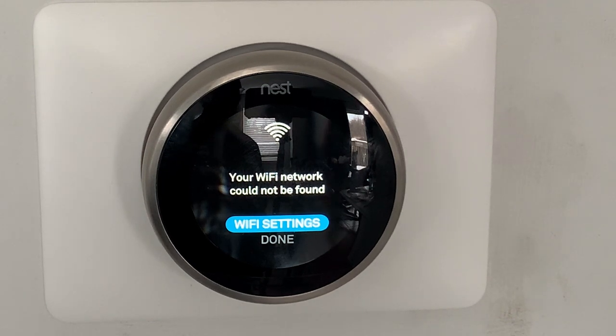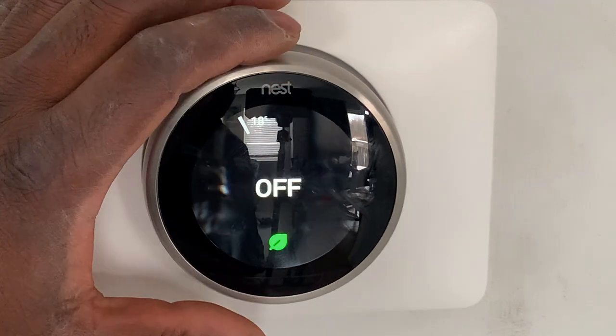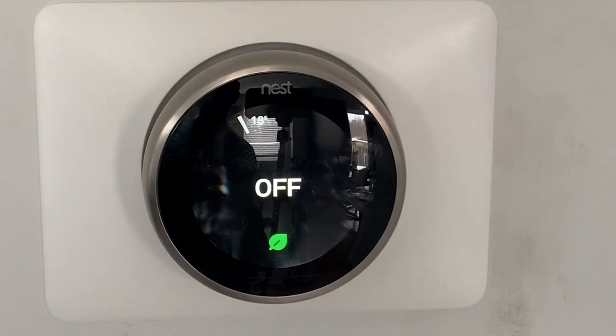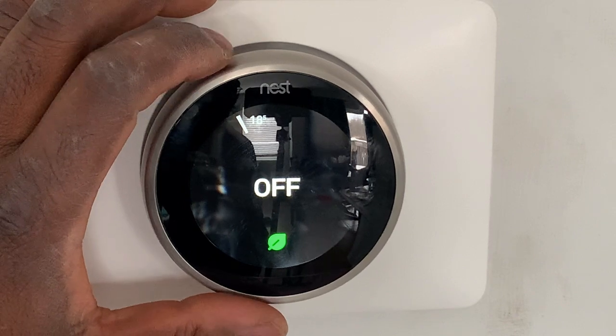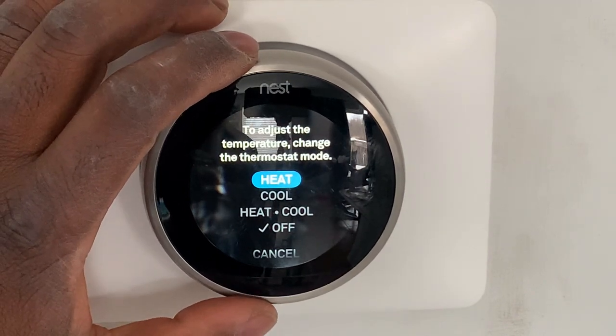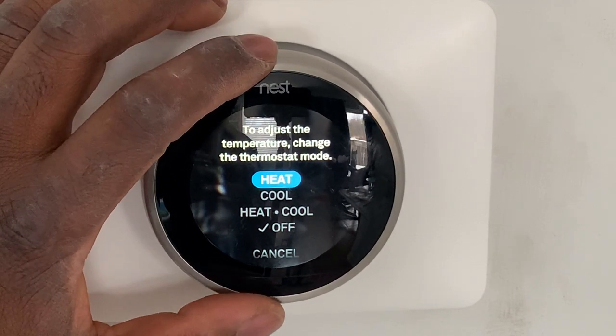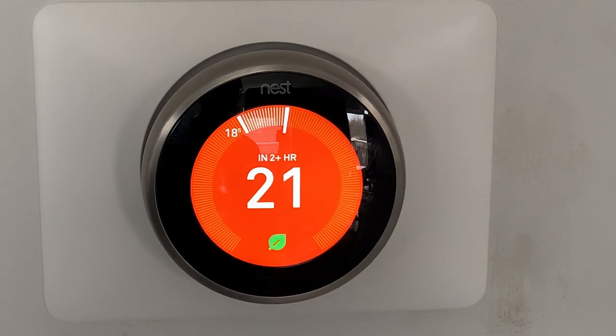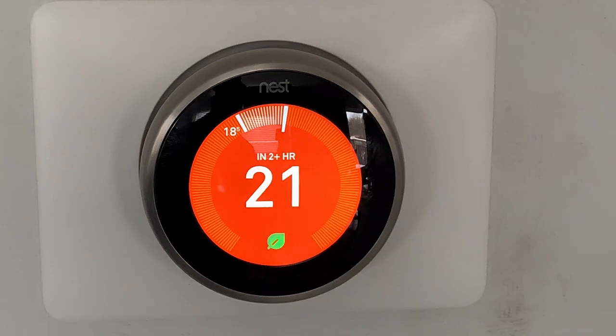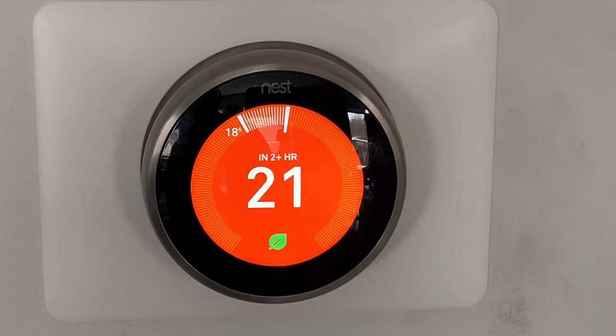Wi-Fi settings came up — I'm going to set up the Wi-Fi later. Right now I'm going to try to increase the temperature and see if the heat will turn on. It's showing 18 degrees, so I'm just going to increase it to adjust the temperature — change it to heat first. I don't know if you can hear it, but the furnace just kicked on now. Yeah, I think it's working. I'm going to do the Wi-Fi setup and the app maybe in a separate video.